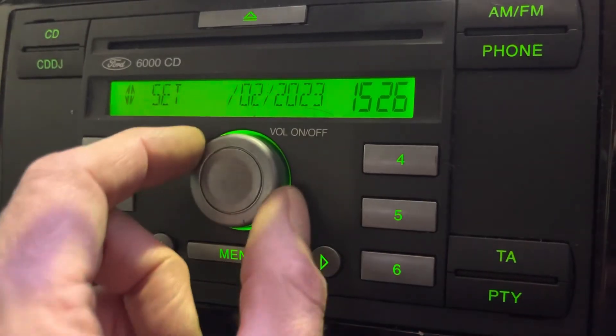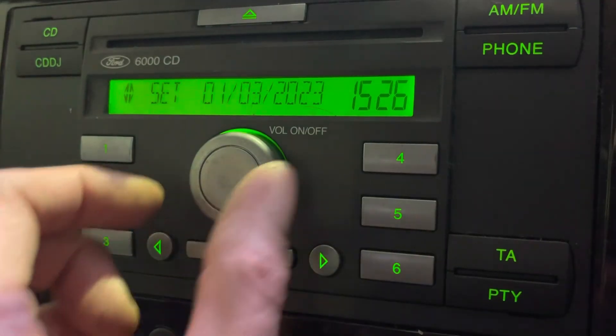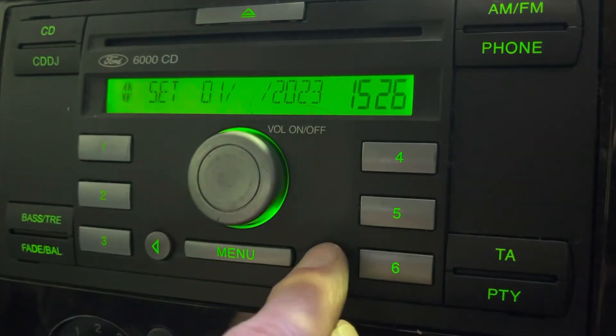and you're into your date. Days off, days on, then to the month, then to the year.